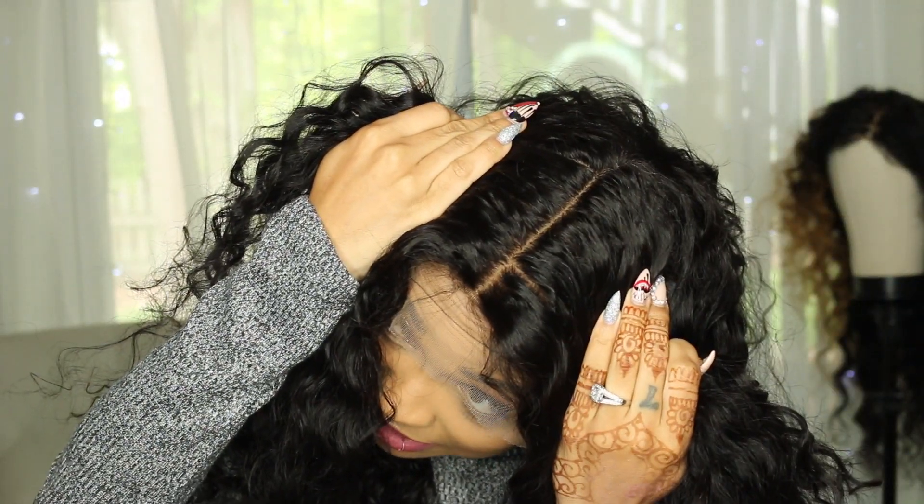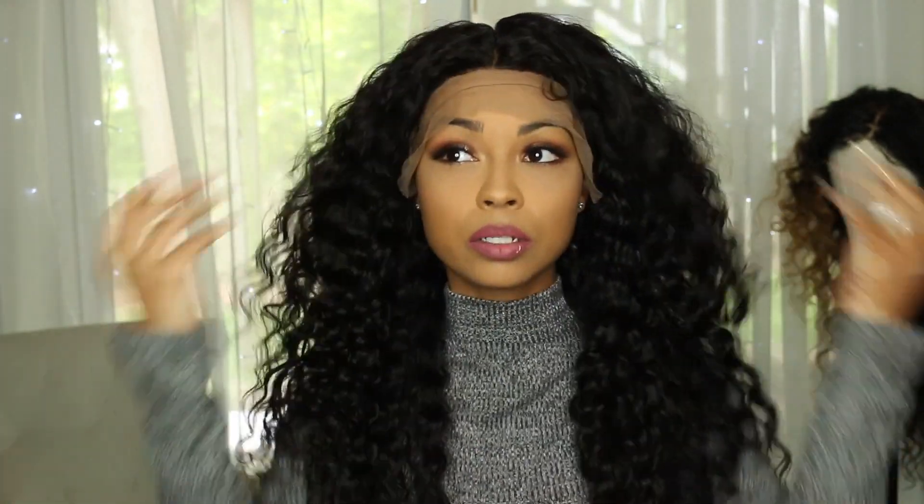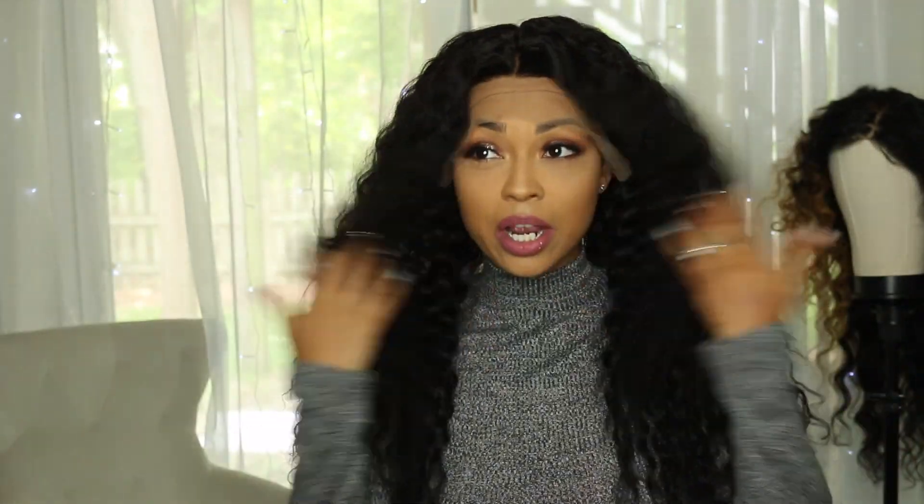This silk top is very, very realistic and very well done — it doesn't give you that wiggy effect. It looks extremely natural. It has baby hairs that you can lay down, and you do get a lot of hair. I'm going to part it for a side part — it's really pretty and super soft.